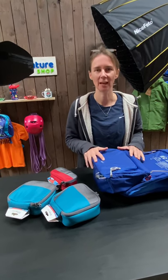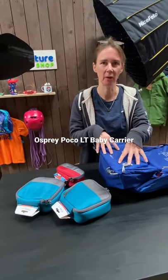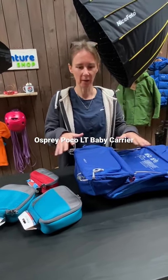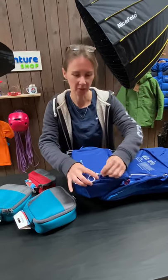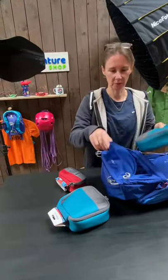We just had a message in from Dan on our YouTube channel asking how much stuff you can fit in the bottom pocket of the POCO LT when it's compressed, so we thought we'd give it a go. I'm just going to open the pocket here and we've got some packing cubes that are a fair size.